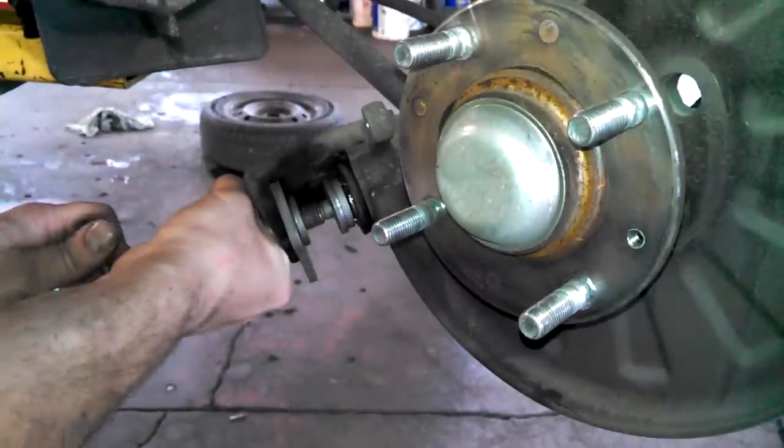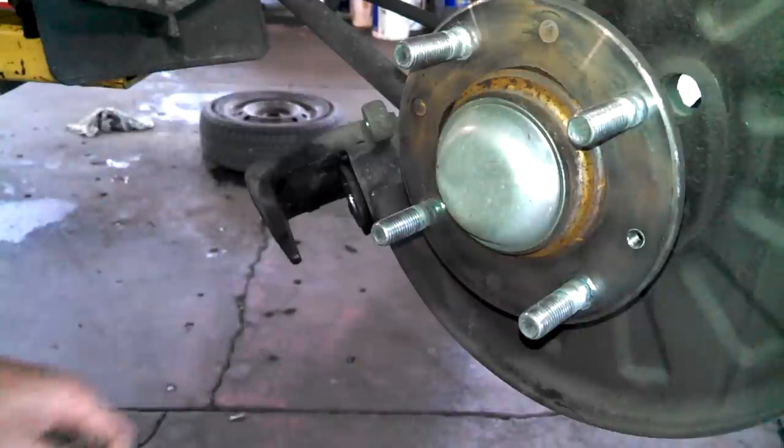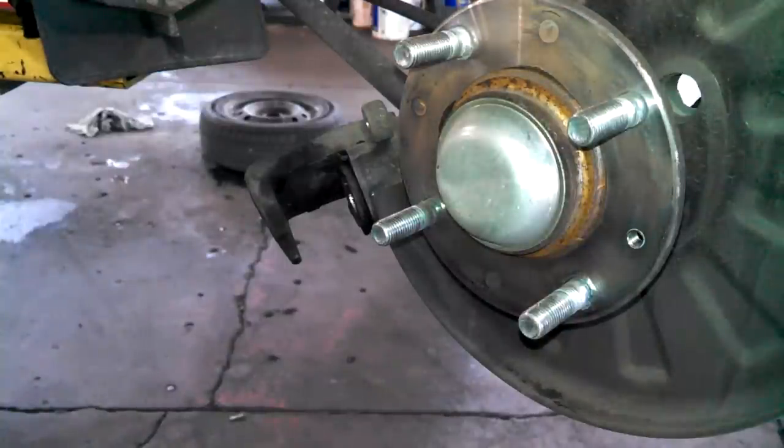And it stops — the piston is basically ready to install.